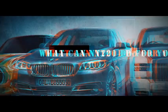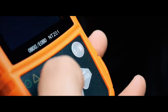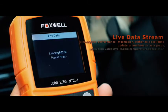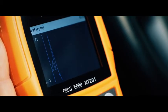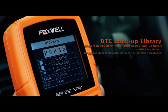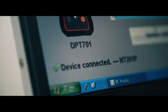What can the NT201 do for you? Turn off the MIL in seconds. IM readiness. Live data stream. DTC Lookup Library. And lifetime free upgrades to keep you current with the latest developments in diagnosis.